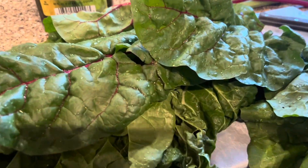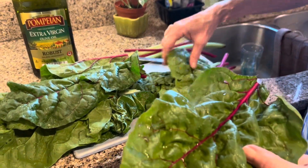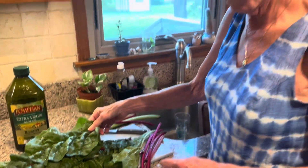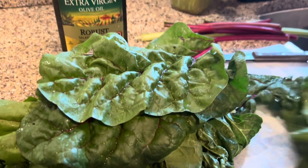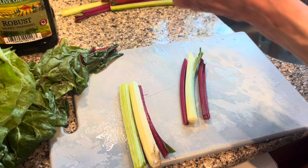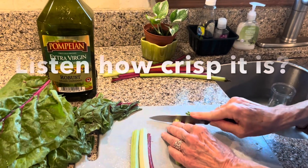Look at these beautiful Swiss chard leaves — these came from my friend Sally and we are going to cook those tonight with a little olive oil and whatever else Leanna decides sounds good, and with our chicken. They have strings kind of like celery, so if that comes off that's a good thing — go ahead and get rid of it. I'm just kind of cutting these into little pieces.